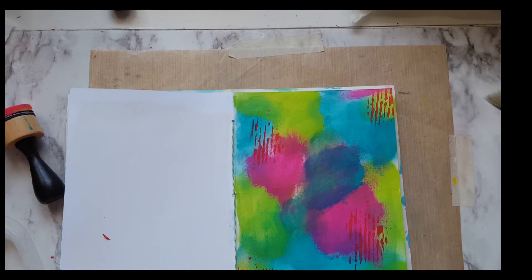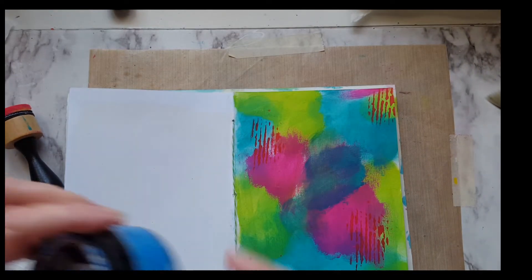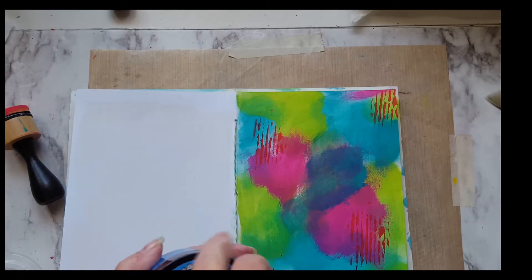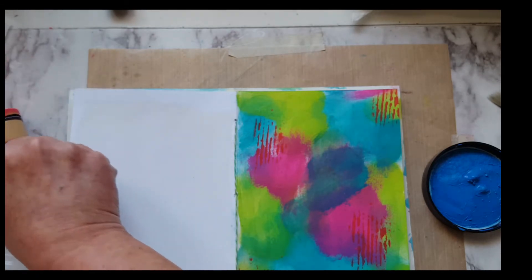Now I want to go for the London blue. That was Post Box Red. I know that my London blue is really funky, but it still works. Looks like cottage cheese, which is fine.